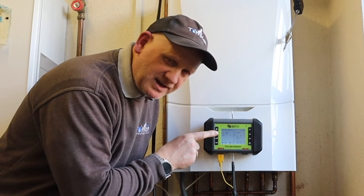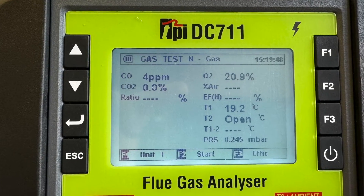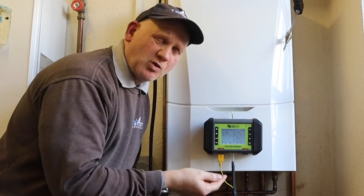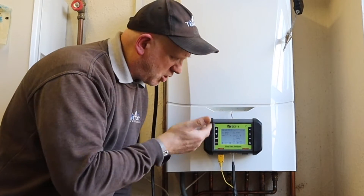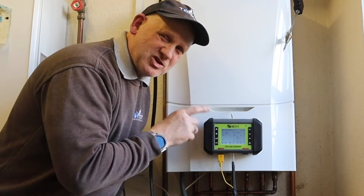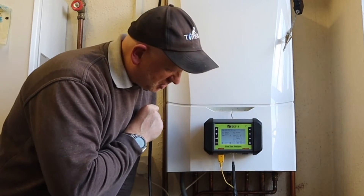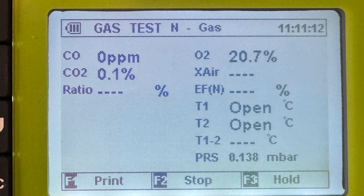We're now into flue gas analysing. On the screen where it's saying CO, it's giving us a reading of 4 parts per million. Now Nigel said there's a little bit of a glitch with this — it's reading what it last read, but once you start the pump that will go back to zero. It's nothing to do with anything in the boiler, the probe, or anything like that. It's just a little glitch in the software which they are ironing out. This is one of the first units out, so hopefully when you get yours it will have that glitch sorted.